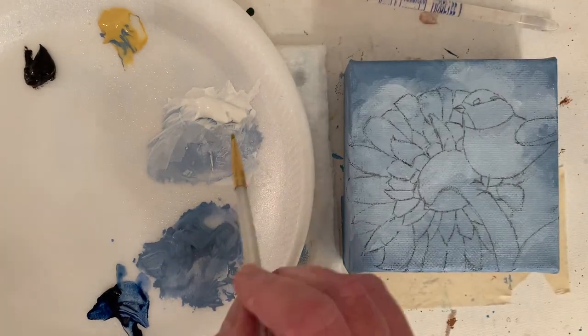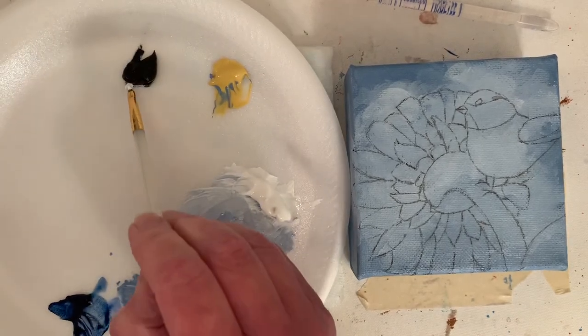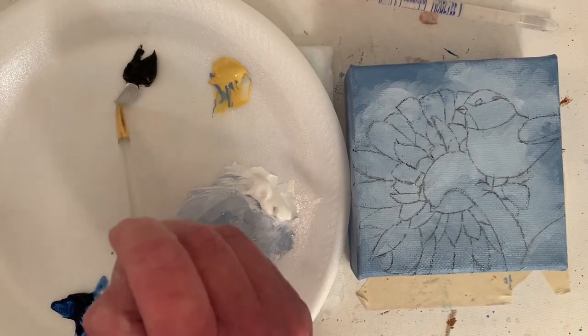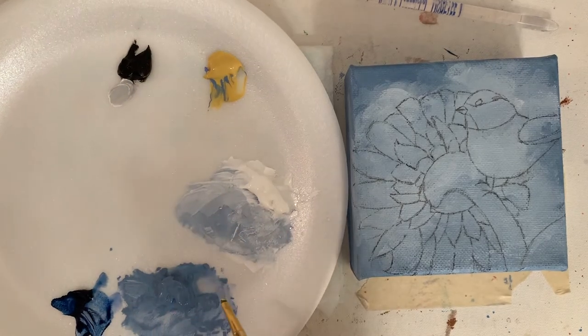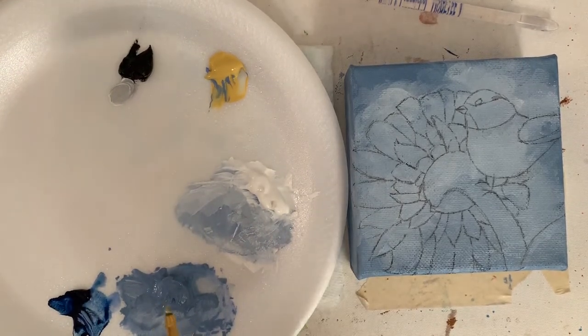I don't know if you guys did that when you were in school — it's sort of like cheap carbon transfer paper, if you're old enough to remember that. You can buy artist transfer paper; I think Saral is a brand you can get. I just make my own.